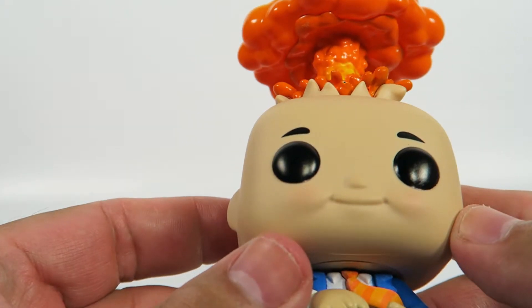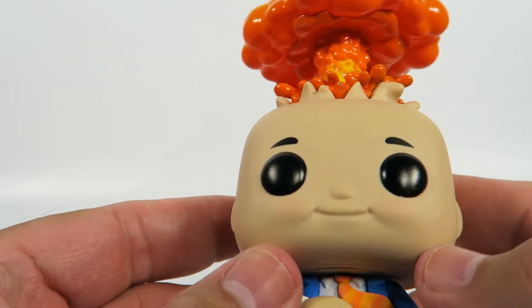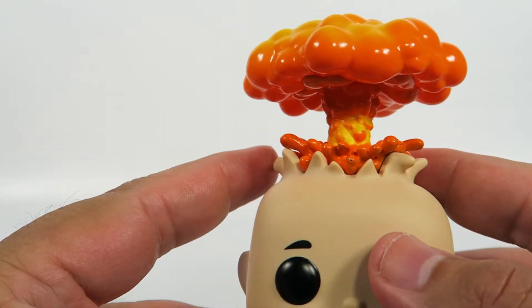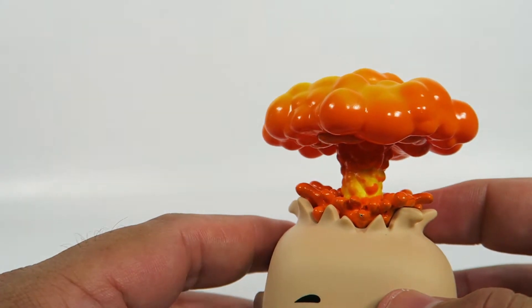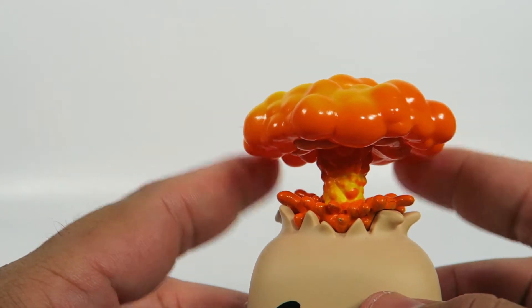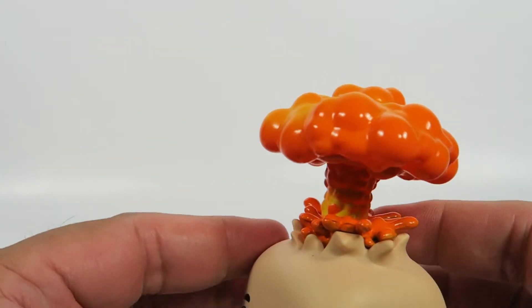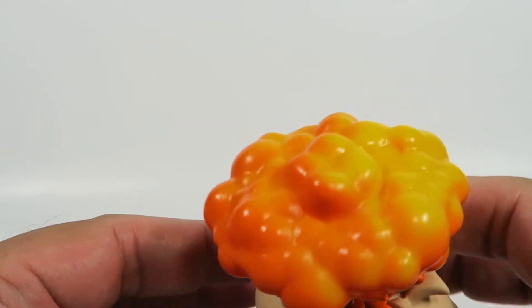A non-standard smile with nice plump cheeks here on the side — rosy cheeks that have a slight bit of red in there. At the top, you've got his cranium that's kind of burst open with an explosion that looks very similar to an atomic bomb. Considering his name is Atom Bomb, I'm guessing it kind of is.